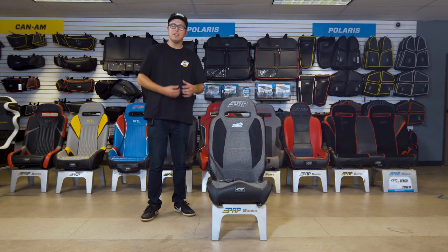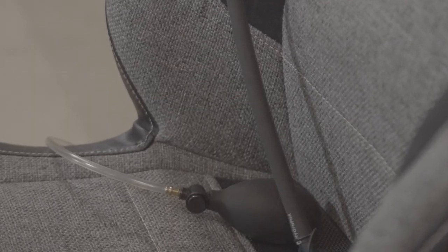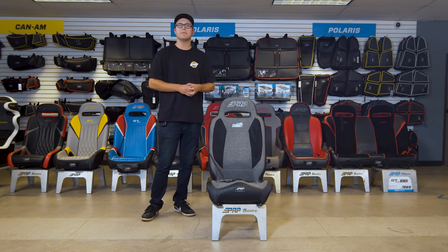This seat also has the upgraded air lumbar support. With the air lumbar support, it's a hand pump that goes in on the lower back. You guys can hand pump it into action and get that increased comfort. But guys, this is the Summit seat — thank you so much for watching.